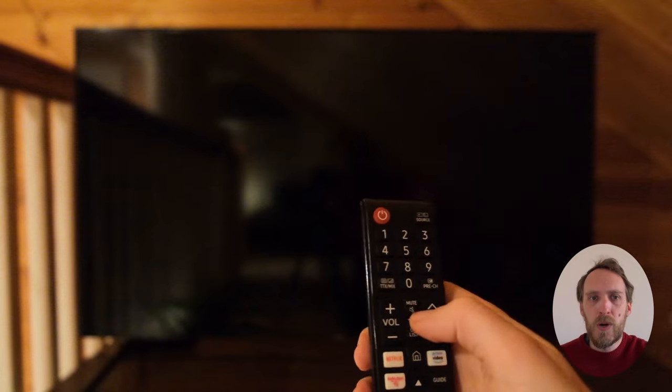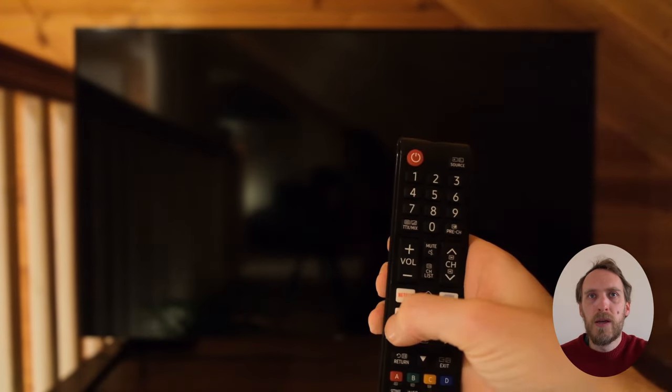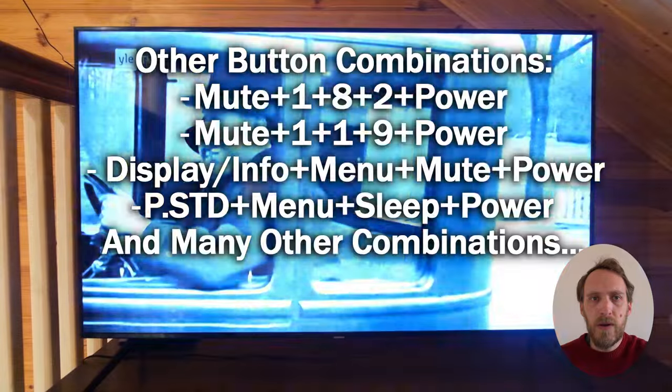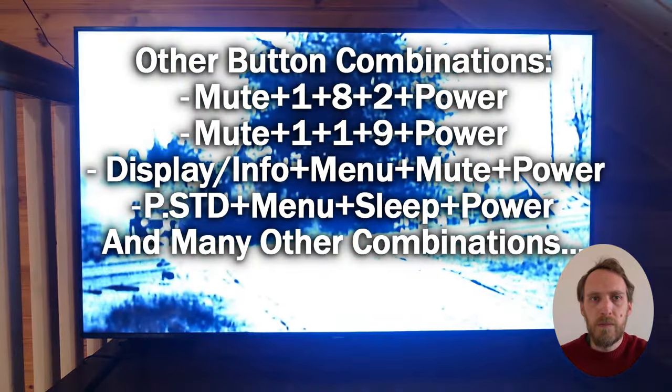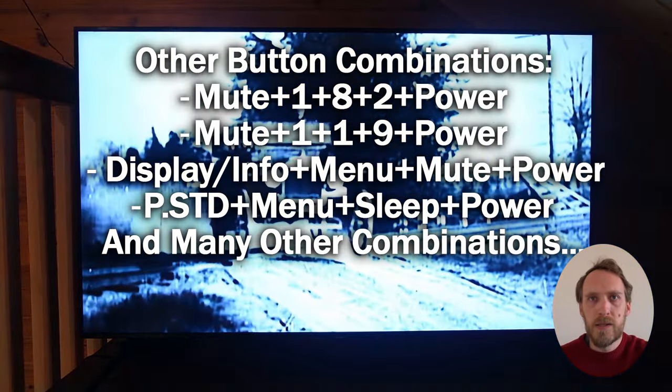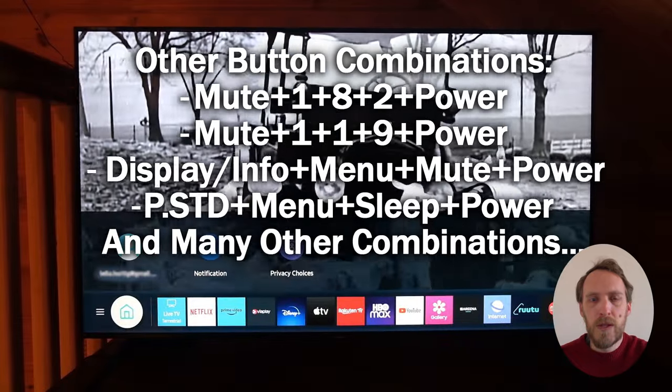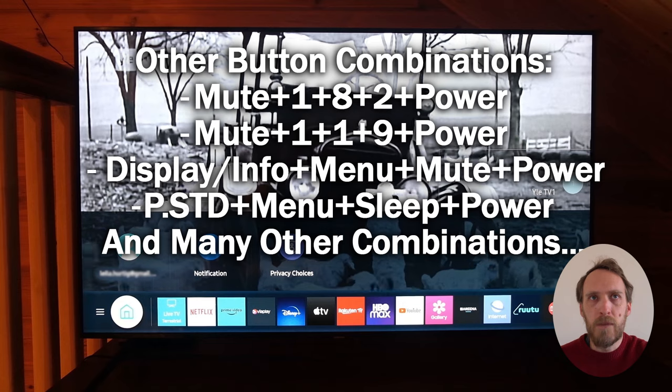You then have to wait quite a while for the TV to start up and then the service menu comes on. There are quite a few other possible button combinations to access this service menu that will depend on your TV model, and I've included some of those in the description of this video below.